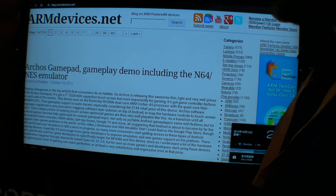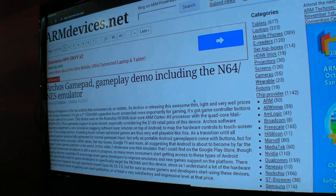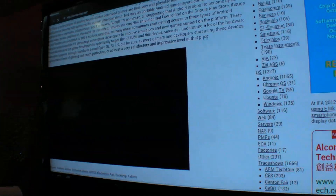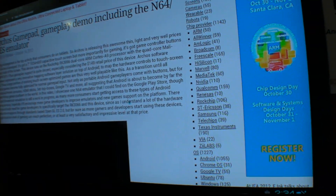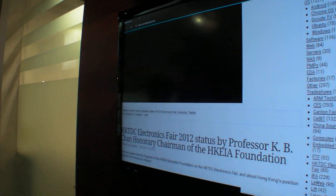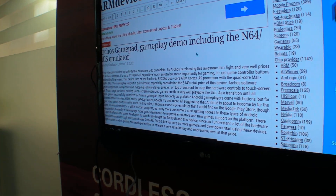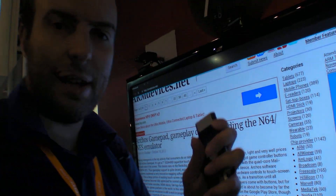Full computer, quad-core. I would suggest just connecting a keyboard and mouse — it's simpler, but this is an alternative. I'll post some more testing videos later on this device.